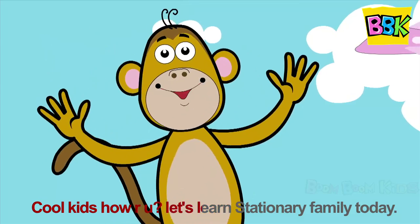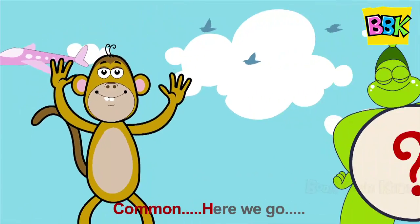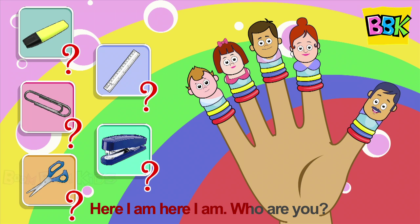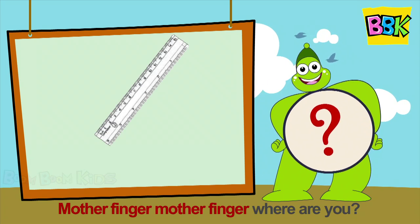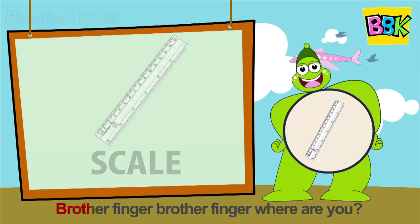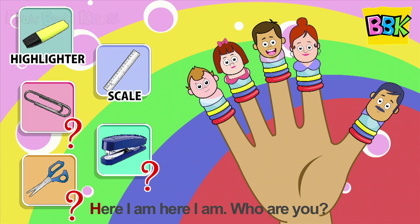Cool kids, how are you? Let's learn stationary family today! Daddy finger, daddy finger, where are you? Here I am, here I am, who are you? Brother finger, brother finger, where are you? Here I am, here I am, who are you?